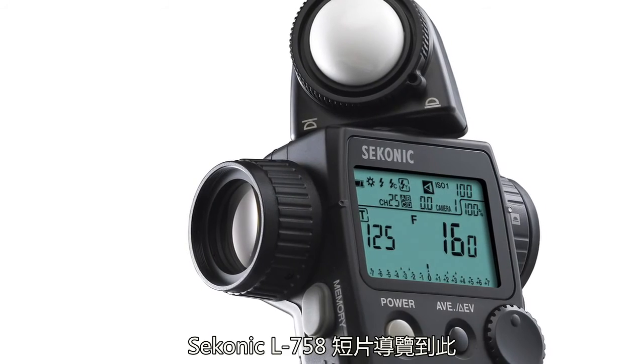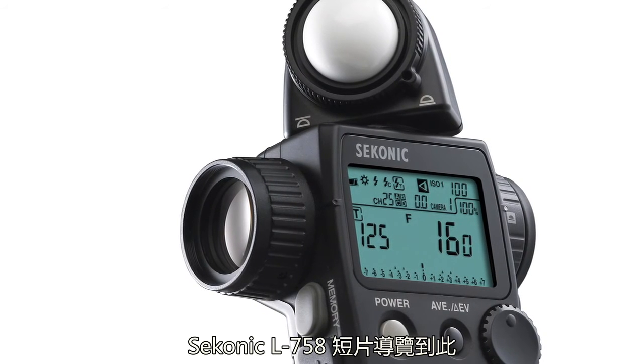This concludes the L758DR quick start video series. If you'd like to learn more about your meter, consult the operation manual.